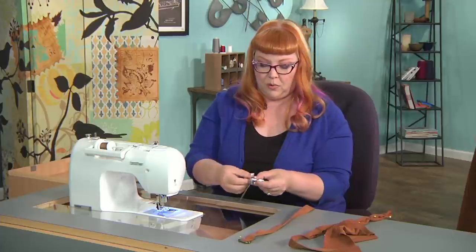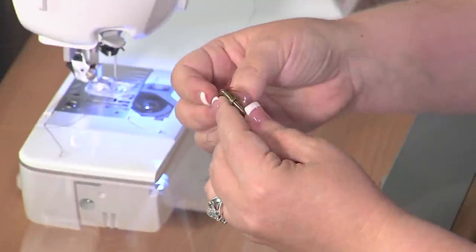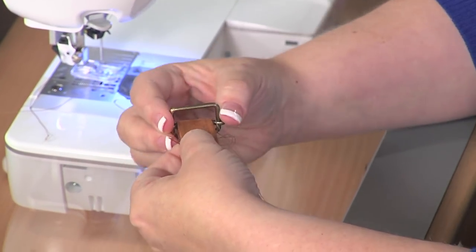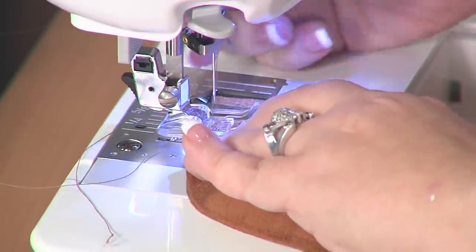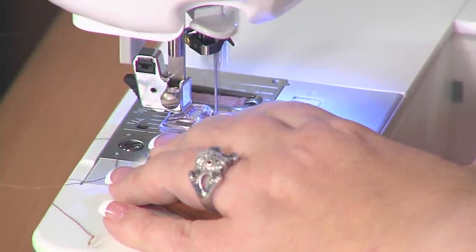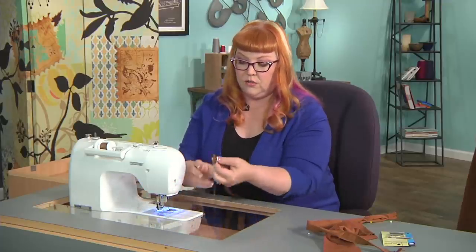Now I'm ready to sew on my buckle. The buckle has a center bar, and you're going to take the end of your newly sewn strap, fold it over the center bar, and leave yourself enough room to create a little back stitch. I'll show you that small stitch. Once you get to the very end of the strap, hit the reverse button and go back and forth a couple of times. Your buckle is sewn on — you only need to do that on one side of the strap.